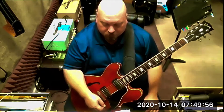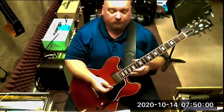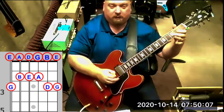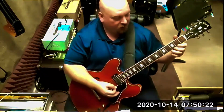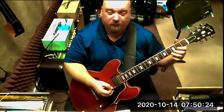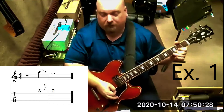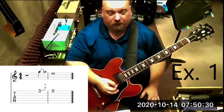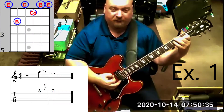Number seven shows us a basic quarter bend on the third fret. We're starting with the third fret of string number one, doing a quarter bend up, and then playing the open E string. The chord we're playing over is E7.